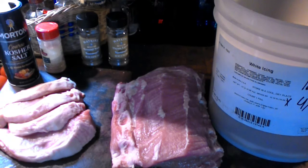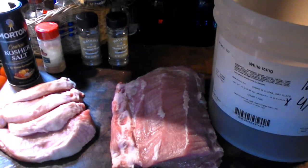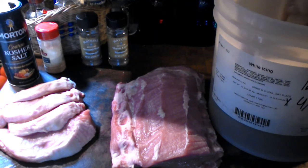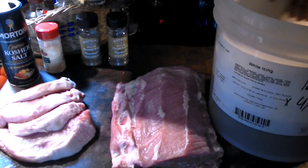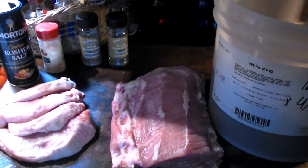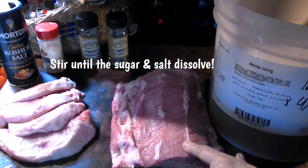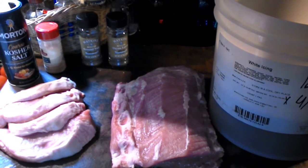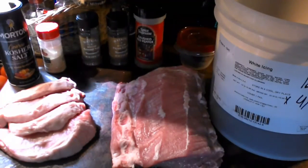Get yourself a nice wooden spoon and stir that all up to help dissolve the sugar and the salt. Just keep mixing it to help dissolve the sugar and the salt into the brine. As soon as we get that all dissolved, that's when we're going to put the pork loin roast into the brine solution. Our sugar and salt has dissolved and it's time to add the pork loin roast to the brine.